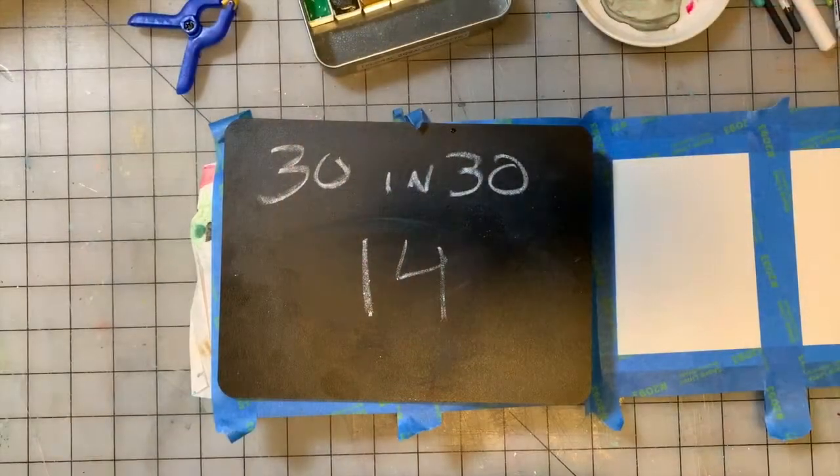Hey guys, welcome to the 30 Paintings in 30 Days project. So every day of this month, at least 30 days of this month, we are going to create a little painting a day and we're going to see what happens. I'm going to experiment mostly with watercolor and gouache and let's get to painting and I will see you at the end.